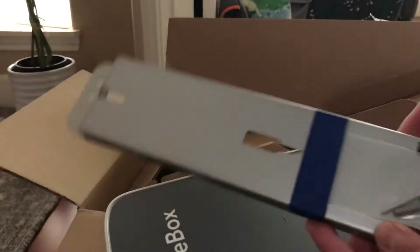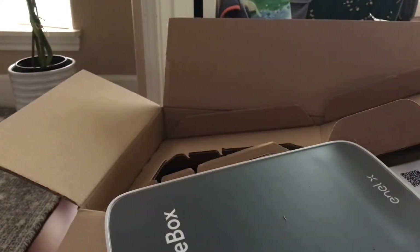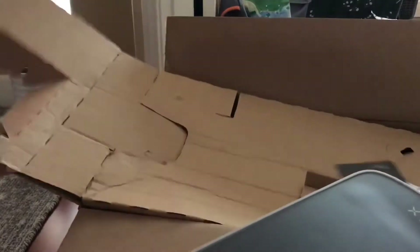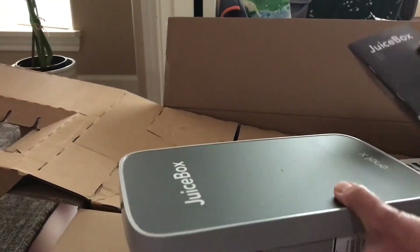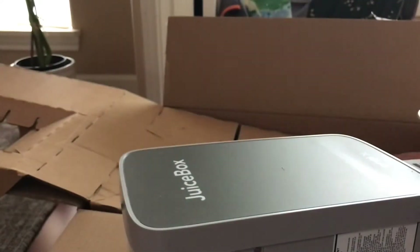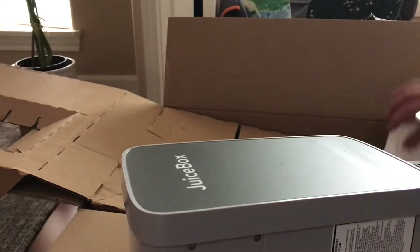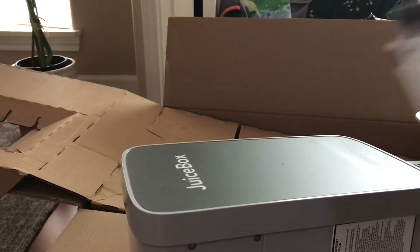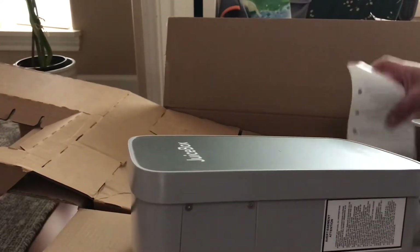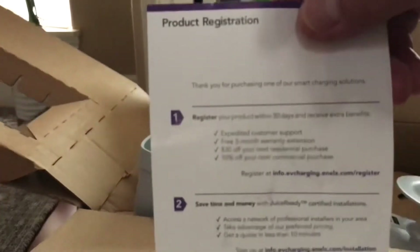It comes with a mounting bracket, so you're supposed to mount this in your wall stud. There's also a quick start guide, your app download, and information if you want to register your product.